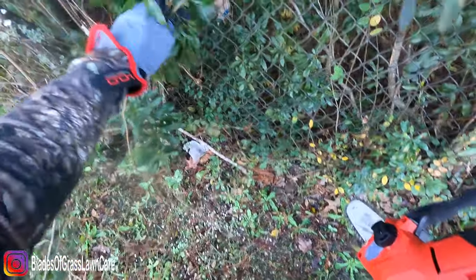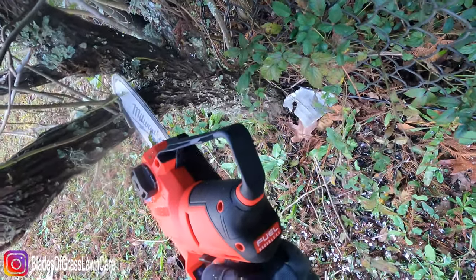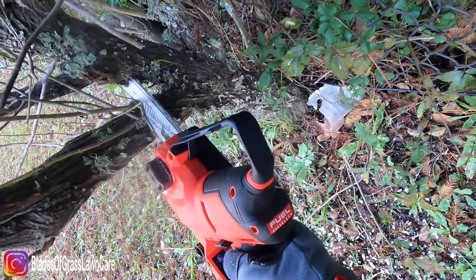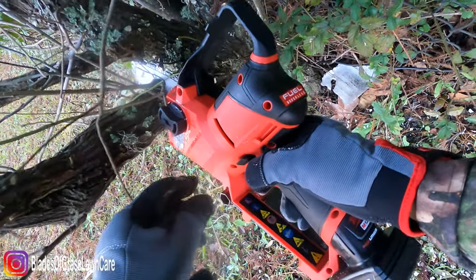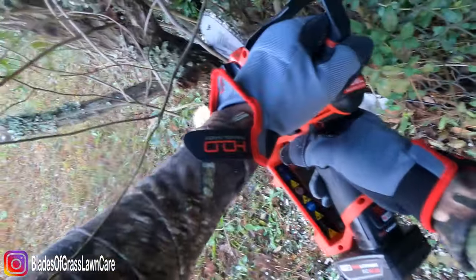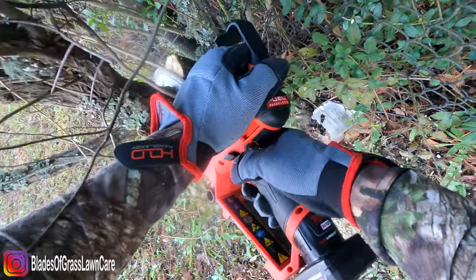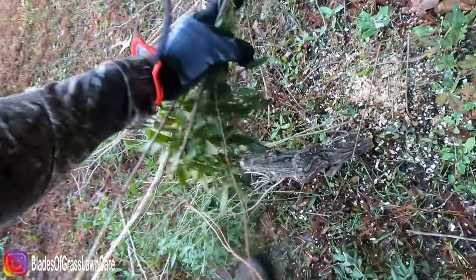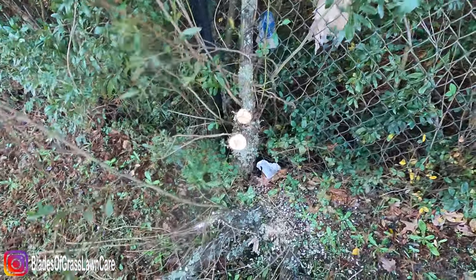Now holding it the right way — bam, it slices like butter guys! That is the right way to use the saw. When you hold it the right way, this thing slices like a knife, I'm telling you.